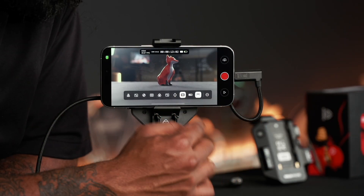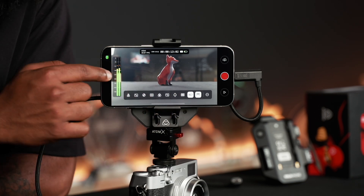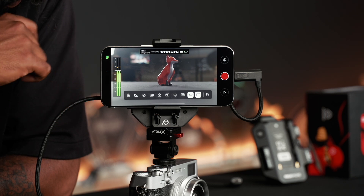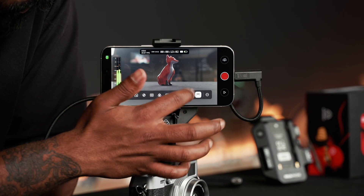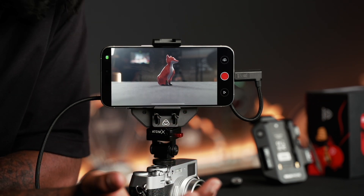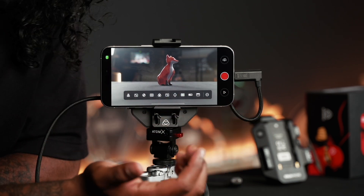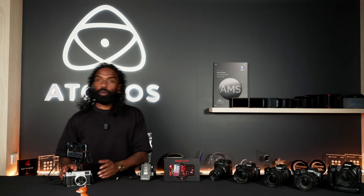Turning that off, here is the audiometer, showing audio levels coming directly from your camera. You can quickly monitor it and turn it off when you're happy with the levels. This tool is to turn off your overlays for a clean, unobstructed view. This button is for playback of recorded footage, and this button up here is for camera-to-cloud functions and features. That's the all-new Ninja Phone — for more information visit atomos.com. Thanks.